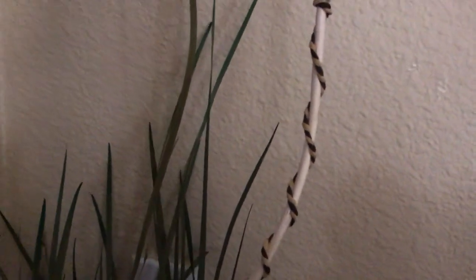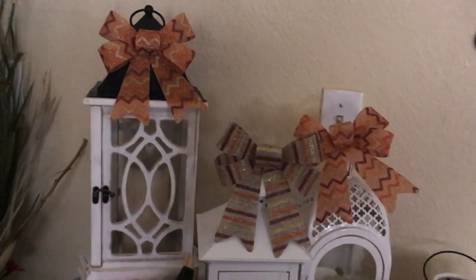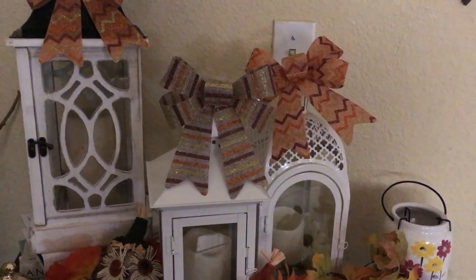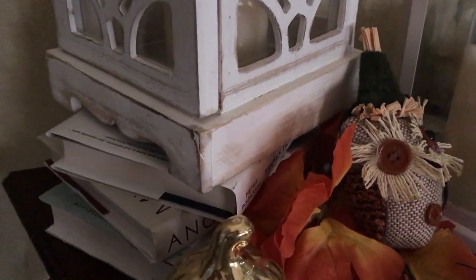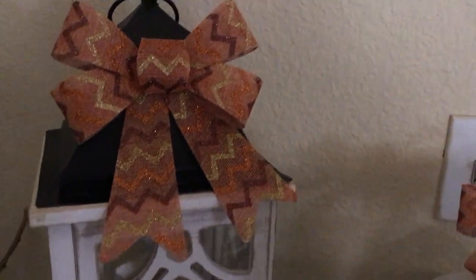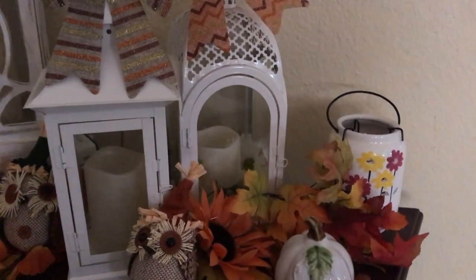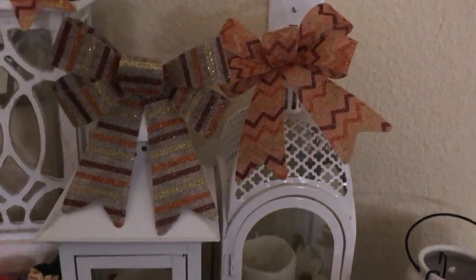The entryway table — I'm gonna first start off with the lanterns. As you can see, I have white lanterns. I have a really large one over here and I have it sitting on some books, about three books. Then I have a little bow right on top. I've got two other lanterns with the LED candle light, and I'm gonna light them for you guys so you can see how it looks.